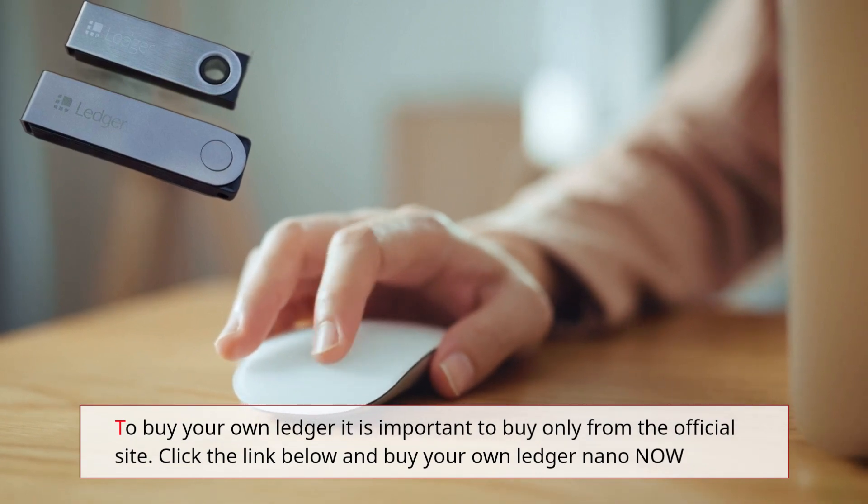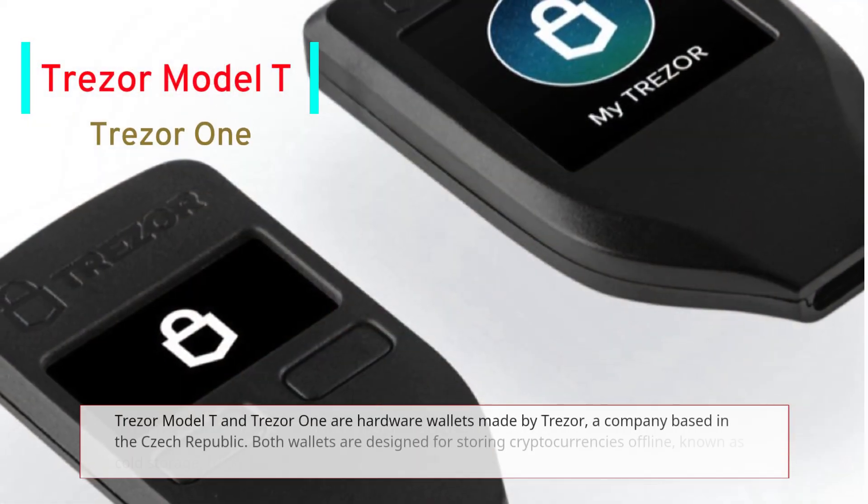To buy your own Ledger, it is important to buy only from the official site. Click the link below to buy your own Ledger Nano now.